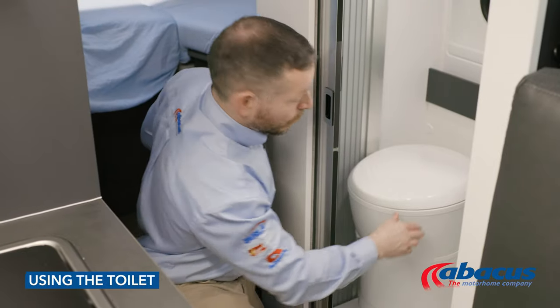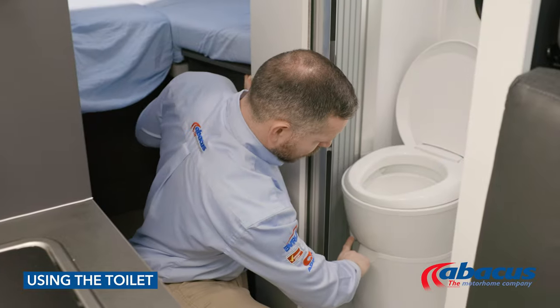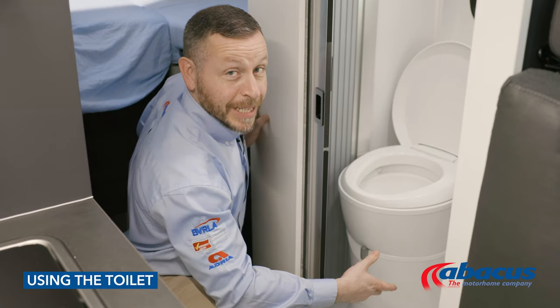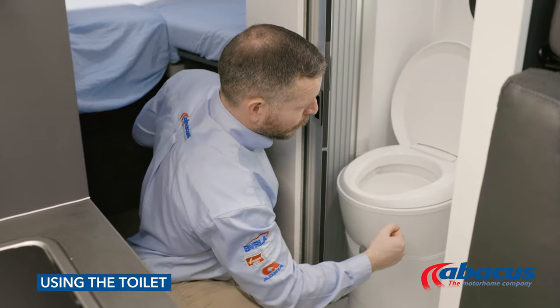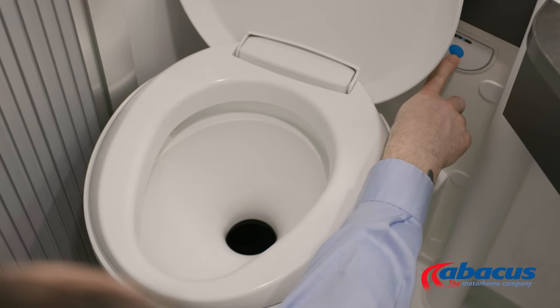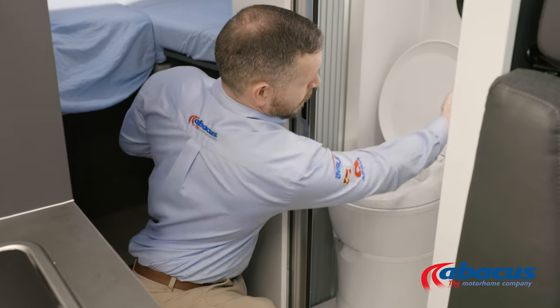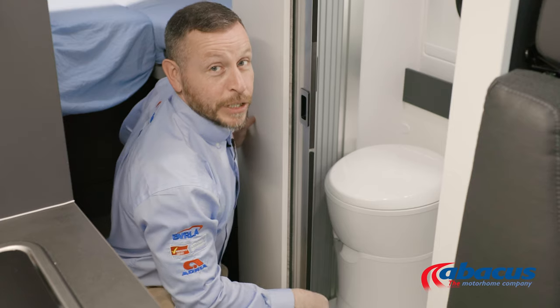Before using the toilet, you will need to remember to pull the grey lever to the right. That will open up the cassette. Then you can use the toilet, press the blue button to flush after you've finished, and then remember to always set the grey handle back to the left, ready for the next use.